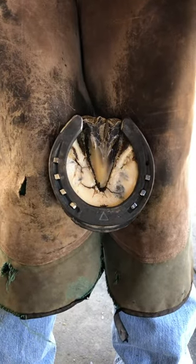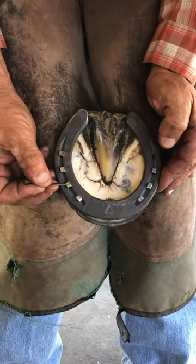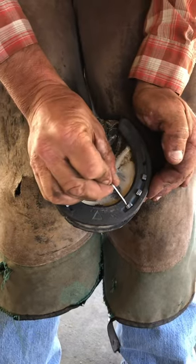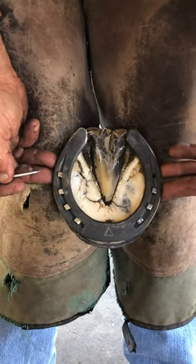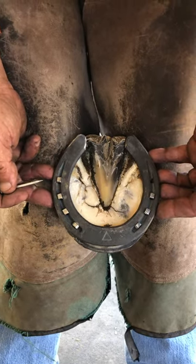If you look at these nails, these three have a different head on them than this one, because I want these to provide a little more traction for this horse, but I don't want them sticking in the toe. So I have a different nail here than I do here. This horse is going to run with seven nails — a lot of them run with six, some run with eight — just whatever I think is necessary. Thanks for watching.